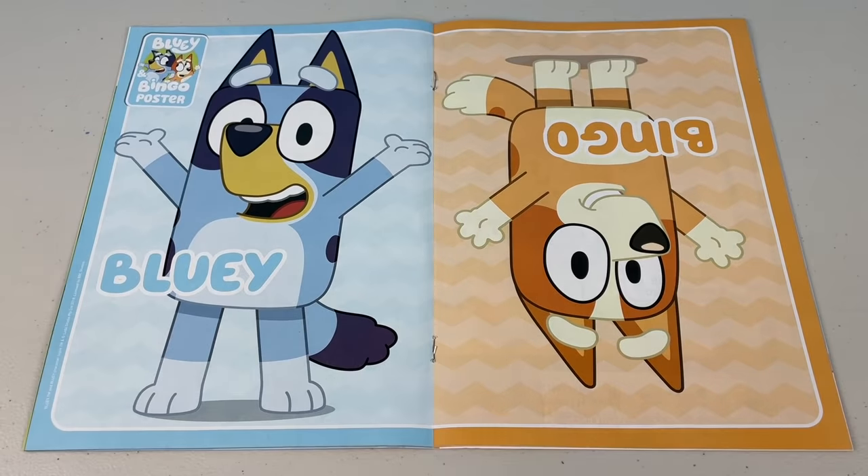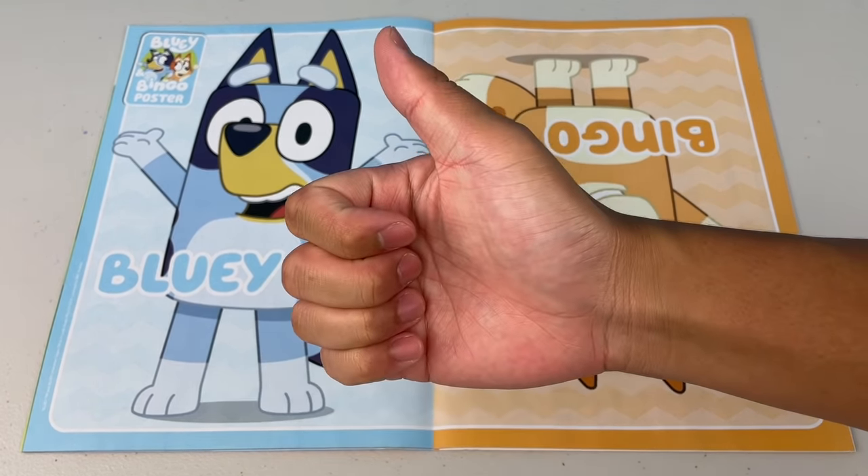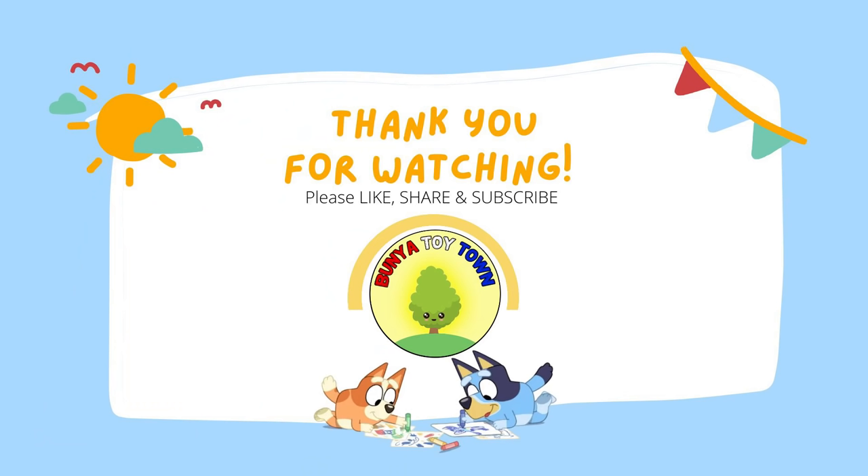Next page — oh sick, we got a Bluey and Bingo poster! I'll definitely hang this up on my wall. You can switch it around. If you're in the mood for Bluey, Bluey can be face up. But if you're in the mood for Bingo, then Bingo can be face up. Otherwise, just cut it in the middle and you've got two posters. Thank you for watching part one of the March 2022 issue of the Bluey Magazine. Don't forget to check out part two. Remember to please like, share and subscribe, and we'll see you next time. For more videos, click to subscribe. Bye!